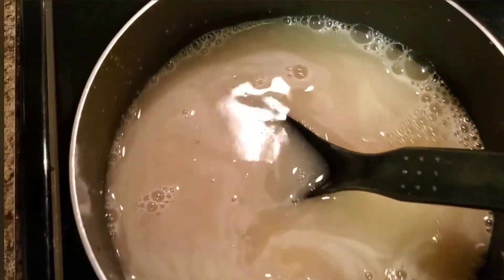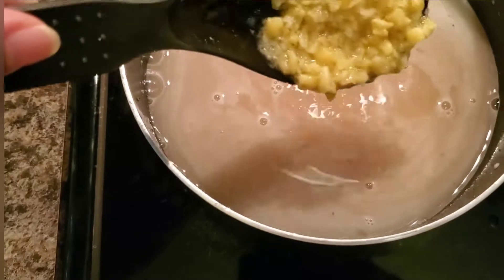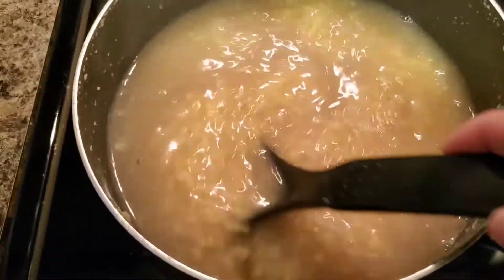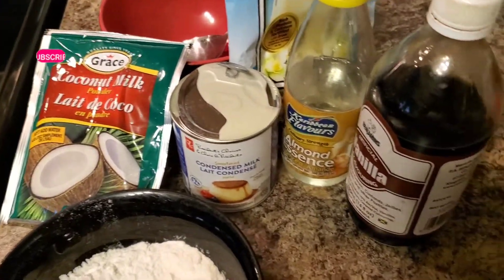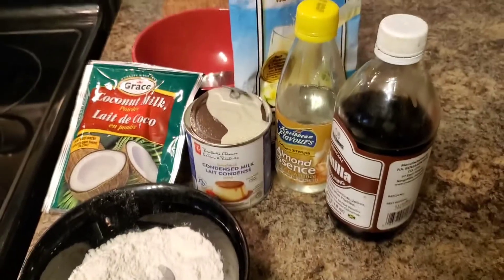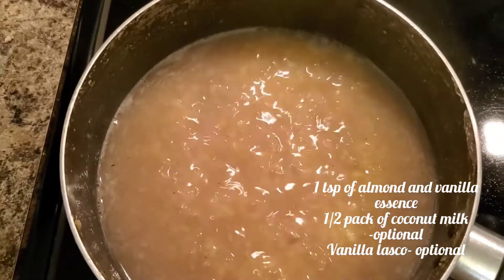Hominy corn doesn't really have any taste, so this part you have to add quite a few things to give it that flavor. Let it come to a boil. In that black dish is about three quarter cups of flour, because you'll need a thickener. I'm going to add some water to that, mix it, and throw it in the pot to boil.